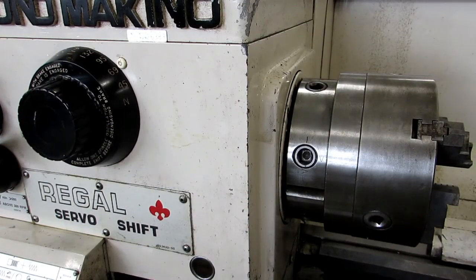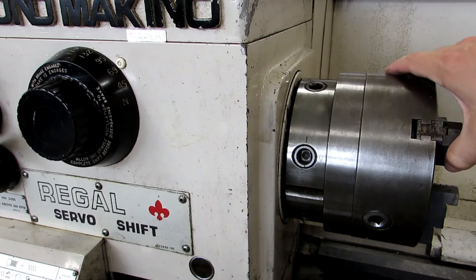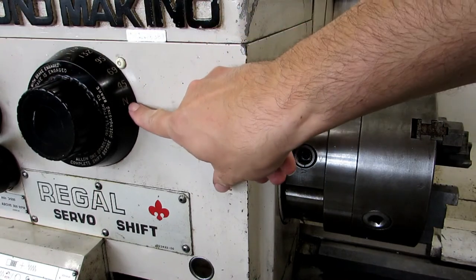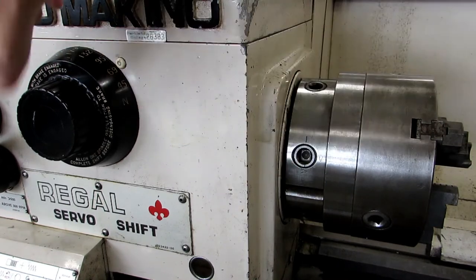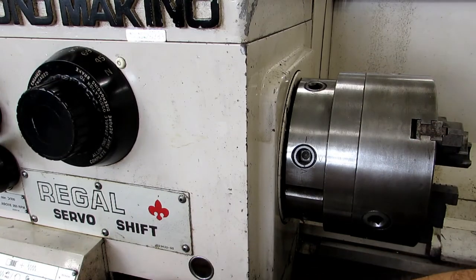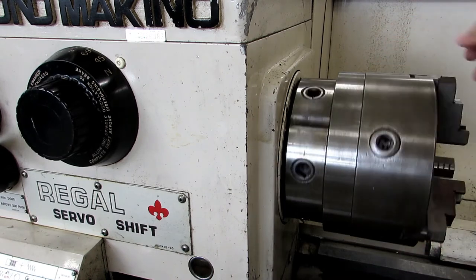If you need to do any work where you're spinning the chuck by hand a lot — for instance, if you had a four-jaw chuck on here and you needed to be dialing it apart — there's actually a neutral section on the dial. It says N right there. You shift to that just like any other position, and at that point you can spin the chuck easily by hand.